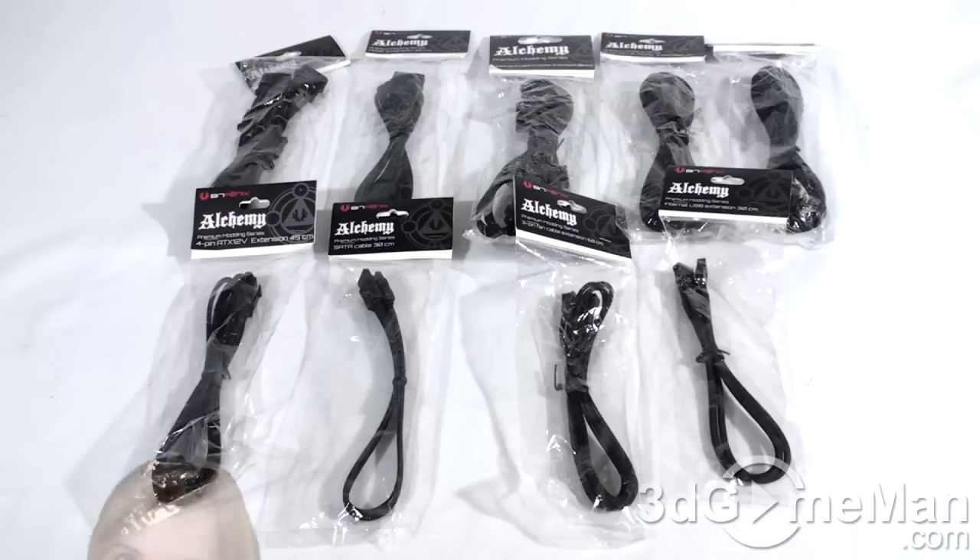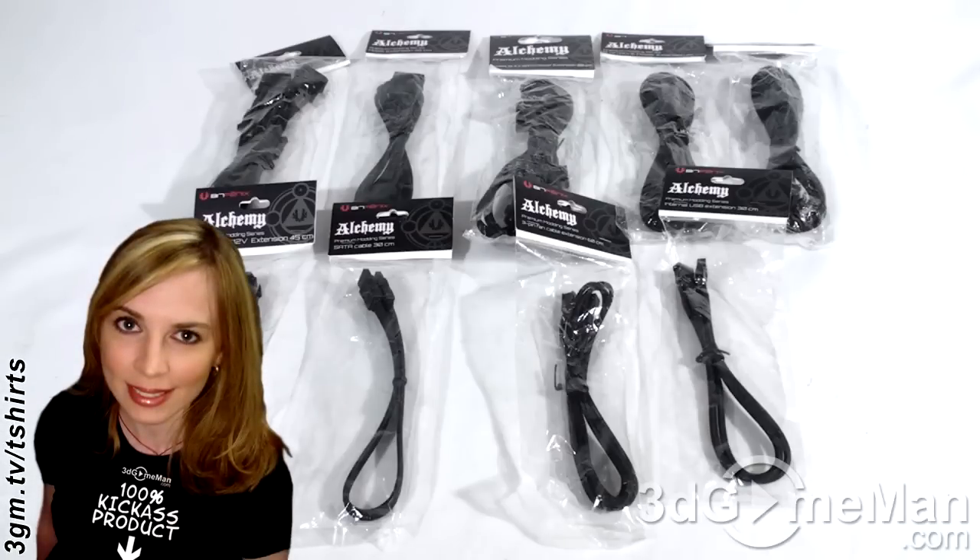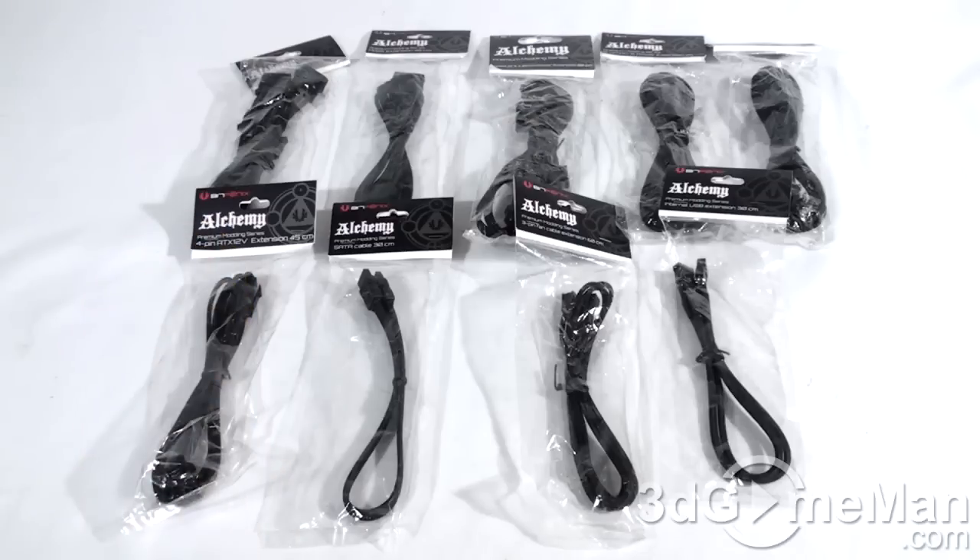They are also handcrafted, so kudos to whoever is doing this because they're doing a really nice job. Also, no heat shrink for some cable types — a first and very unique to the market. It's impossible to achieve when you sleeve cables yourself.